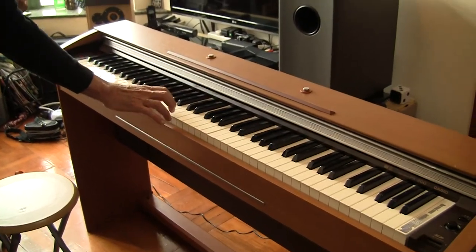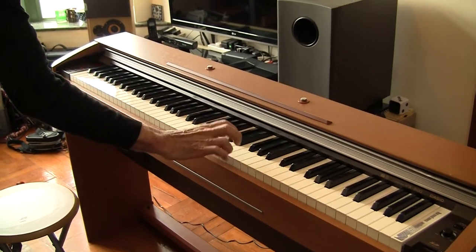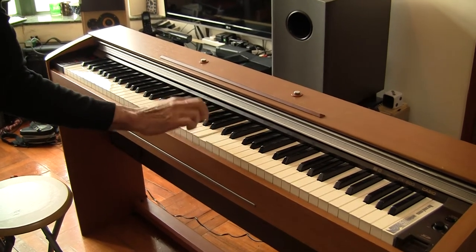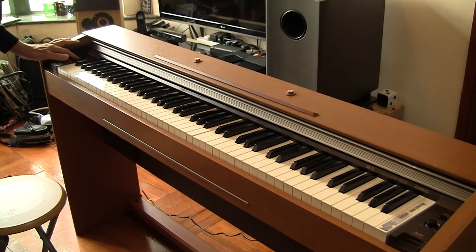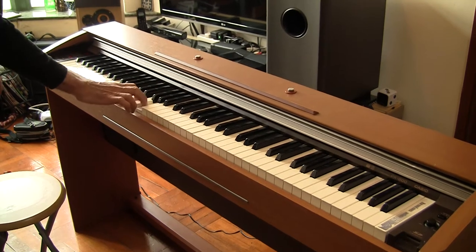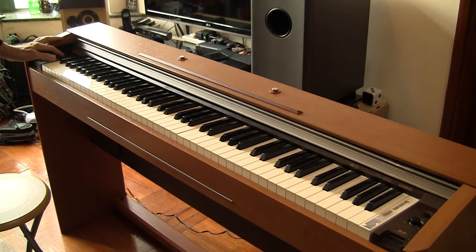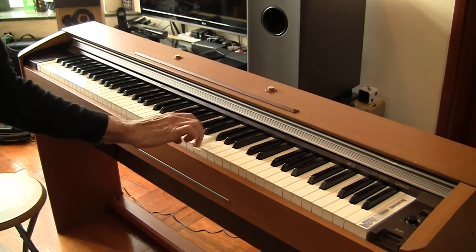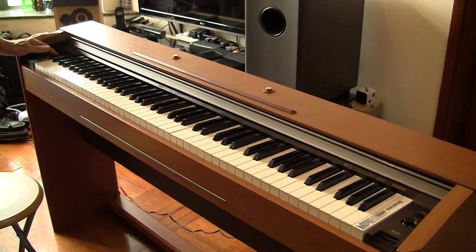Next, this is called the Xylophone. And... Church Organ, Jazz Organ, and Strings.